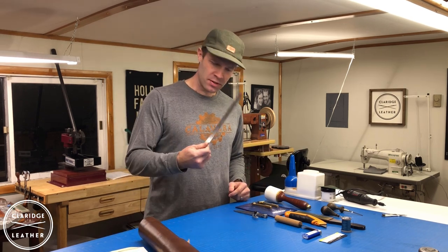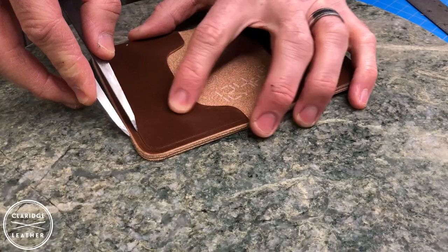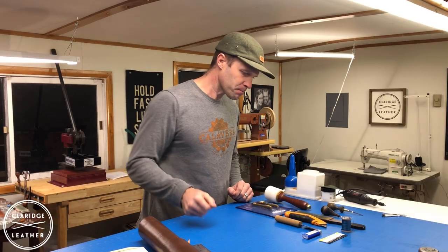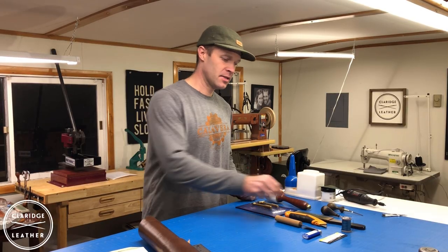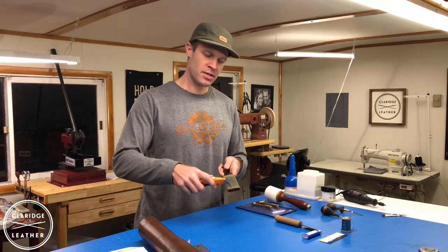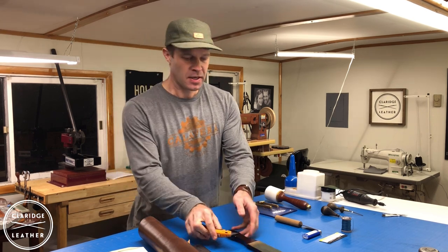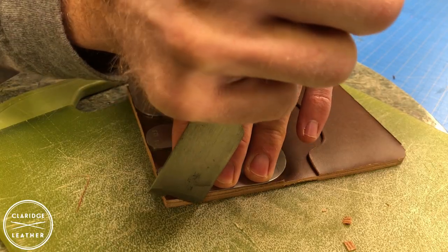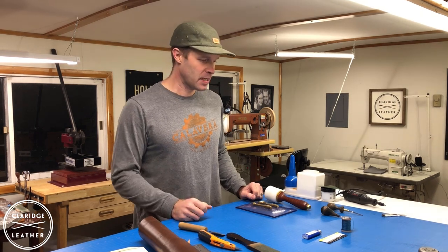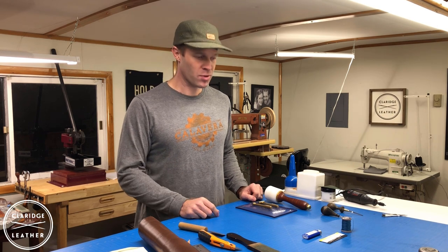I like to have a ruler handy for stuff like this. I like to have a wing divider — this just helps mark the stitch line around the perimeter of the wallet when we're ready to do that. We're going to need something to cut the leather. A utility knife can work really well. If you have a strop handy, you can use that to keep your utility knife super sharp — sharper than new even. This is a Japanese leather knife, just another way to cut leather. It really boils down to whatever you're most comfortable with. You can use a rotary cutter — there are a lot of fancy little knives — but a utility knife can work really well.